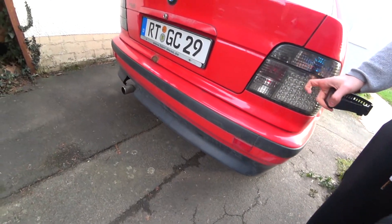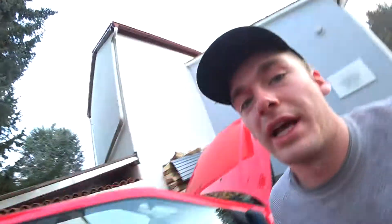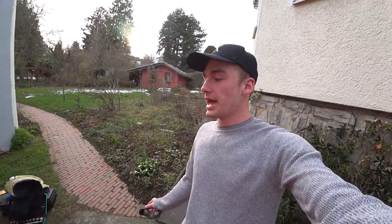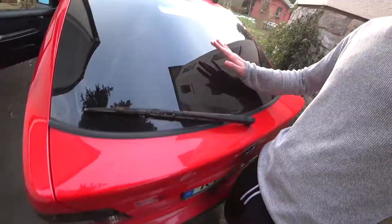I ordered the taillights already but they're not here yet, so we cannot change them today. Something very important that we need to change today is underneath here — there is something loose which is a heat cover from the first muffler. It's rattling all over the place. We just need to find some bolts that fit so we can bolt it back on. Tomorrow we're hopefully doing the rest, like fixing the wiper which is not working, and the anti-heater for the back window, since both of them are not working.